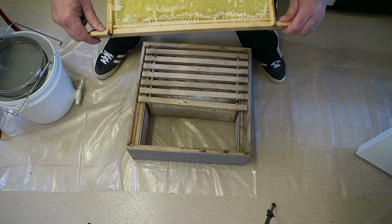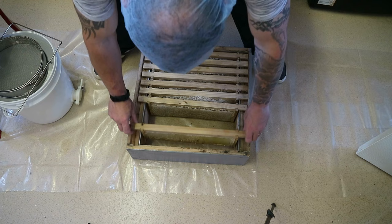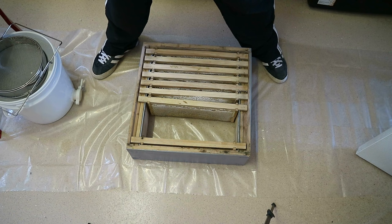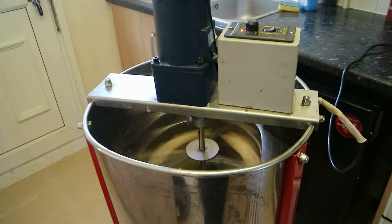The extracted frames are what we call wet frames — they've still got honey on them. We put them back in the super, and when we're done that super goes back on the beehive. The bees will clean the frames up, gorge on the remaining honey, use it, repair any damage to the comb, and start filling it again with the summer honey flow that's coming soon. I've got a mat on the floor so the kitchen floor doesn't get sticky — or the wife will kill me!